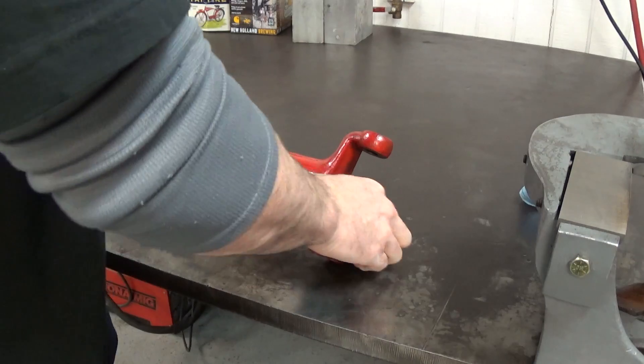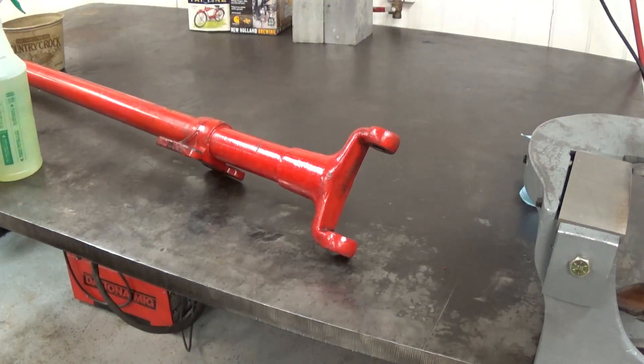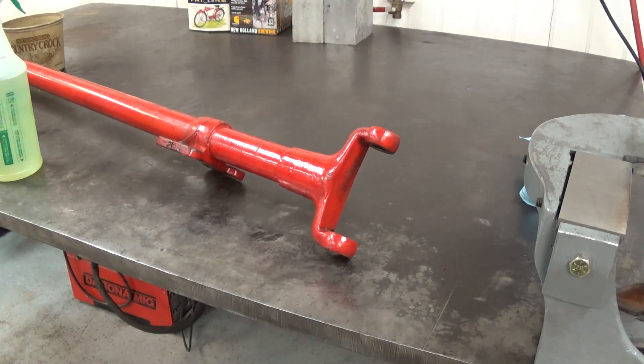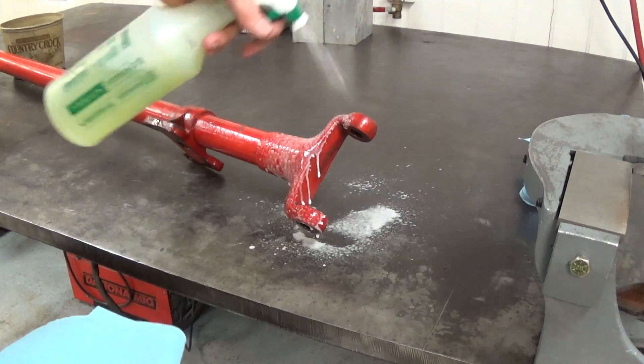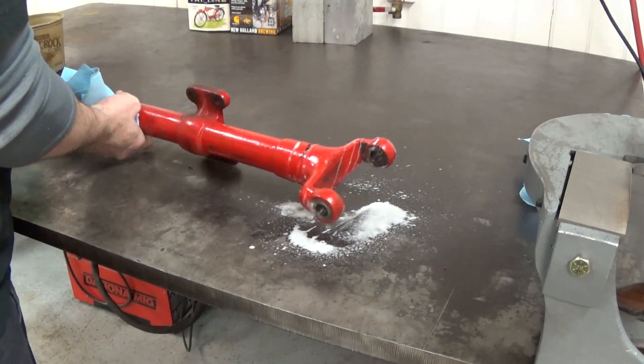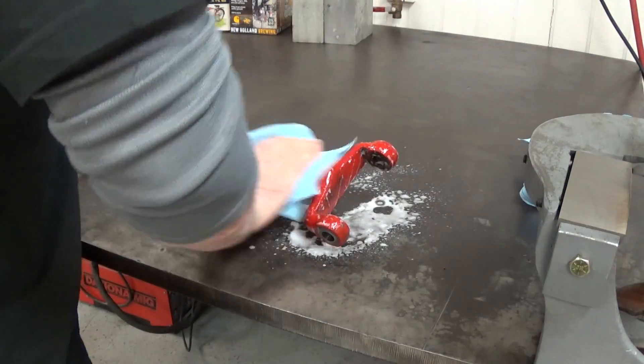You'll see here once we get this all dressed down that you actually can't see the crack in the steel at all, but it showed up in the paint just fine. So we're just removing the grease here. I like to get all the grease off before you grind the parts, so that you're not grinding grease into the part.